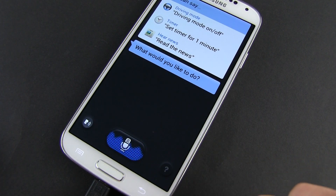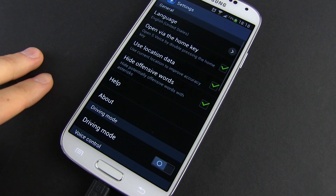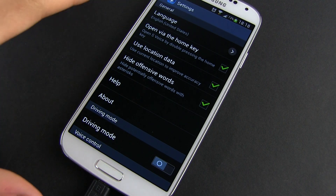Double-press the button to launch S-Voice or tap the app from the app drawer. Now hit the menu control on the left of the Home button and select Settings. From here, just untick Open via the Home key.